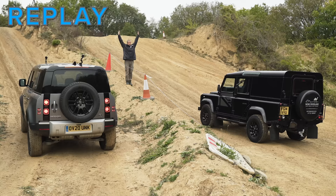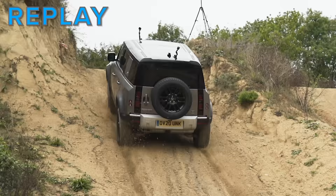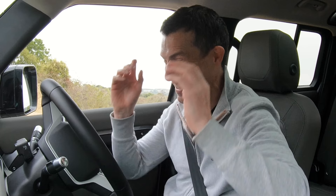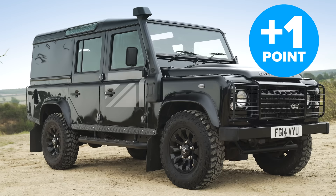I was sneezing on the line and then just floored it — it was bouncing all over the place. I thought I might go off into the side and damage the car. I was thinking about the horrible phone call I'd have to make to Land Rover UK, but I thought they'd rather that than it lose against the old Defender in a drag race up the hill. Fortunately, I didn't smash it up and it won. Clear win to the new Defender — two points to this, one point to the old car.